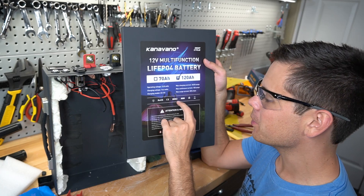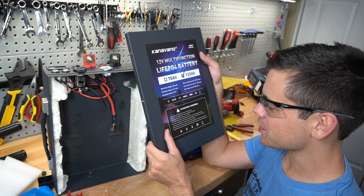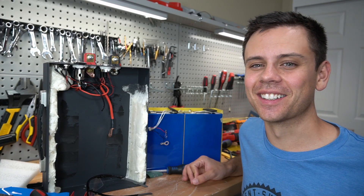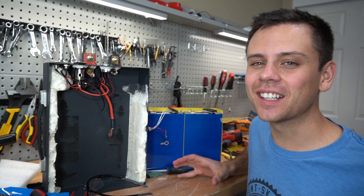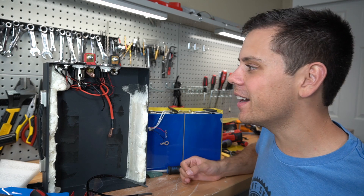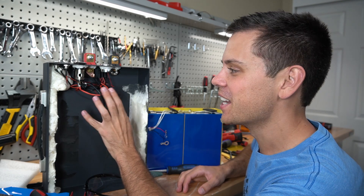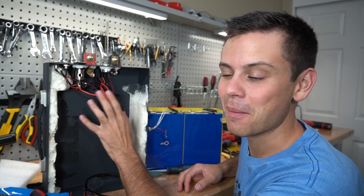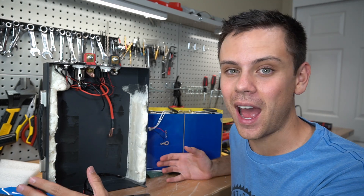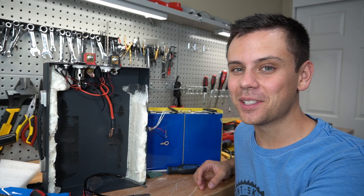It even says UN38.3 and all these little safety certifications, but I do not trust that. I could never recommend this in a million years. It was interesting to see what they are building nowadays and how they're trying to make them cheaper and cheaper. But yeah, this is scary. I don't want any of my viewers buying these kinds of batteries — build your own, educate yourself on how these battery systems work, and design your own pack from scratch. It is much safer than this, but it was pretty fun to tear apart.